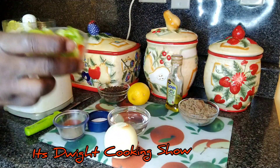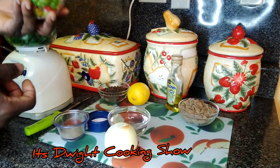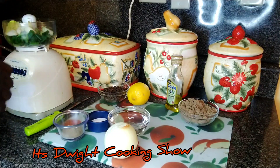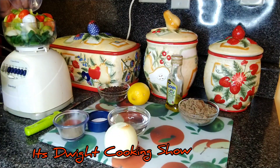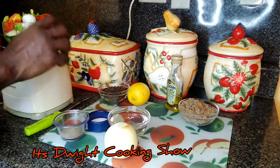Add my hot pepper. I de-seed them guys, but if you want the extra kick, you can add the seeds. A lot of spice guys, a lot.